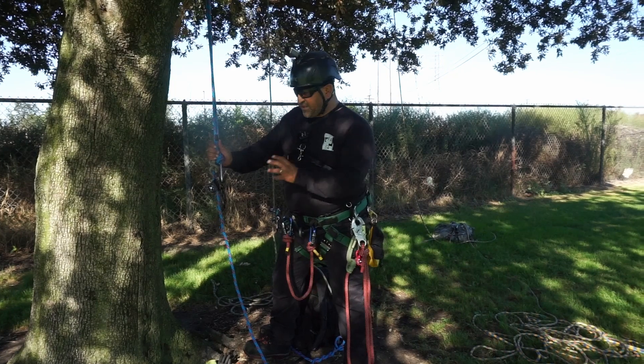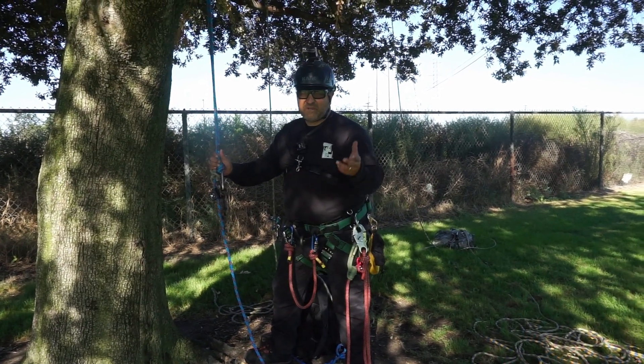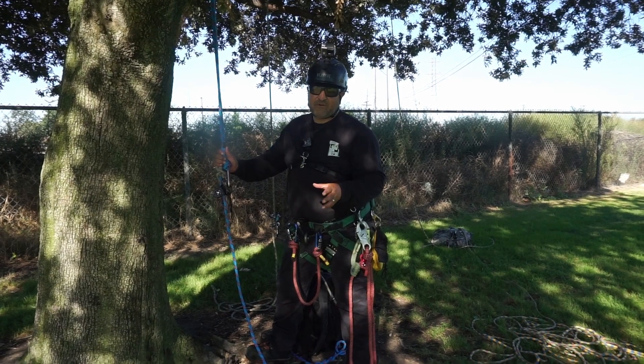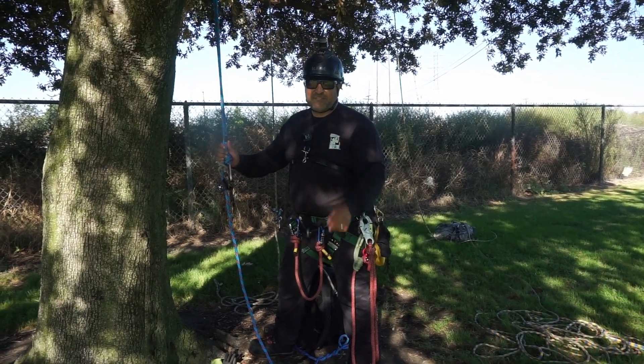If you guys have different ways that you've dealt with this in climbing, please share it with me — I really like to hear it. I hope you guys enjoyed this video. Comment, like, and subscribe. Hit that notification bell if you like what we do, and by all means share our videos with your friends. All right, take care. We'll see you next time.